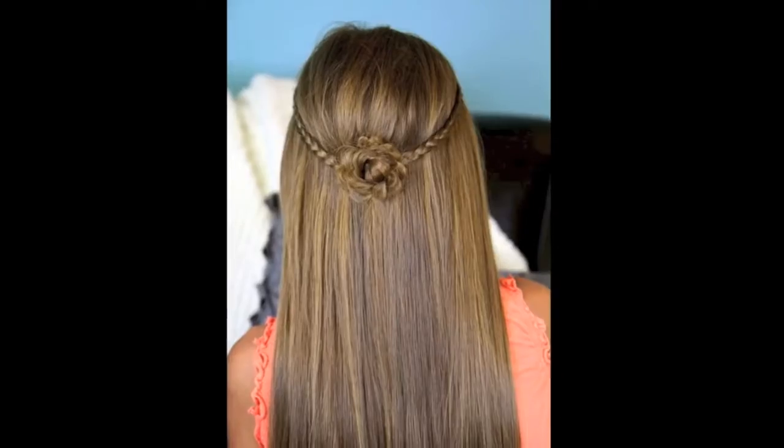Hey, everyone. I'm Mindy from Cute Girls Hairstyles, and I'm here with CGH number three. Today we are going to do a braided flower tie back.